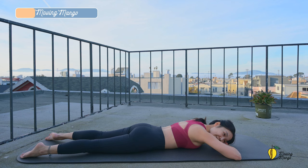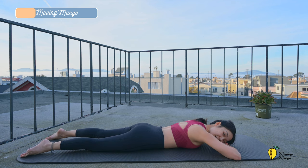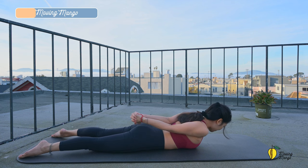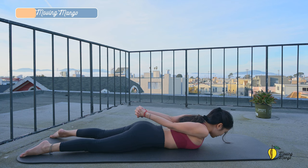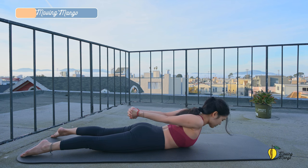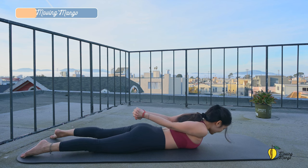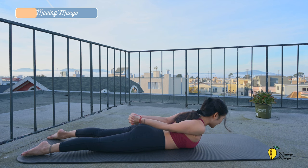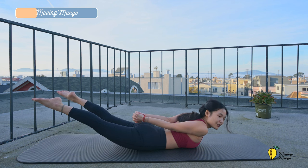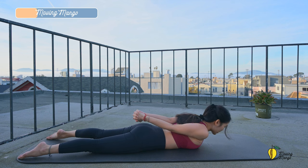Inhale deeply through your nose and exhale deeply through your mouth. And one more deep breath. And exhale deeply. When you're ready, bring your hands behind your back again. Interlace your fingers. Pull the belly button in and inhale, lift your whole torso off the mat. Engage your abs. Don't have to go so far, even just a tiny movement. Listen to your body. Inhale, pull the belly button in, and now lift your legs up and bring your legs down.